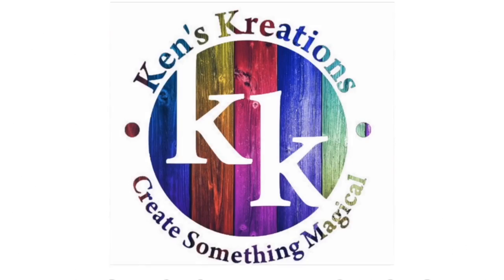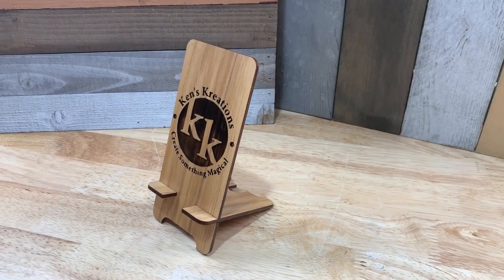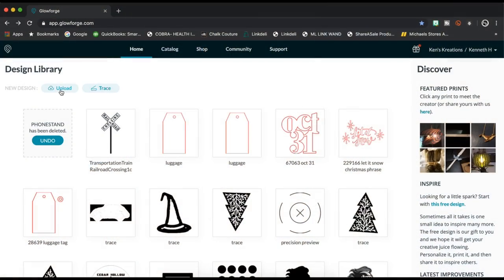Hi everybody, this is Sean with Ken's Creations and Product Reviews. Today's video, we're going to be looking at the Glowforge, one of our favorite tools in our craft room. Today we're going to be doing an iPhone — or just a cell phone stand — made out of ash wood. You can see there that we use the Ken's Creations logo.